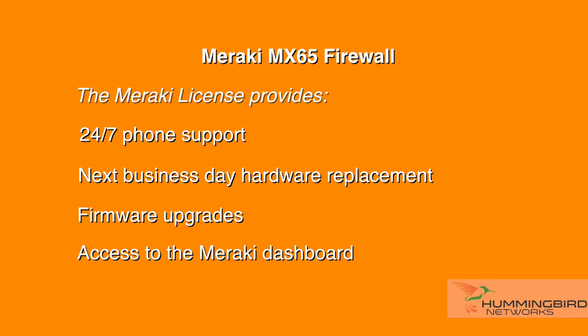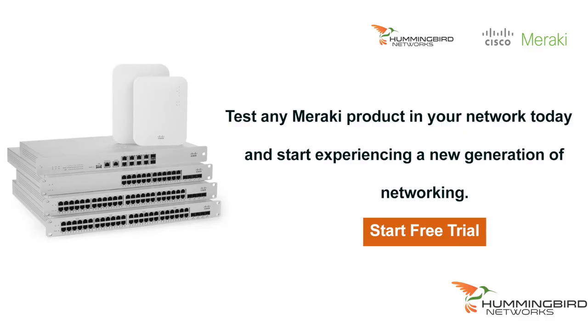Data sheets and complete specifications are available for download from our site. Be sure to contact Hummingbird Networks to learn more about Meraki or get a free trial of any of their products to test in your own network. We have a team of security specialists who are well versed in the Meraki portfolio and can tailor a solution specifically for your needs.